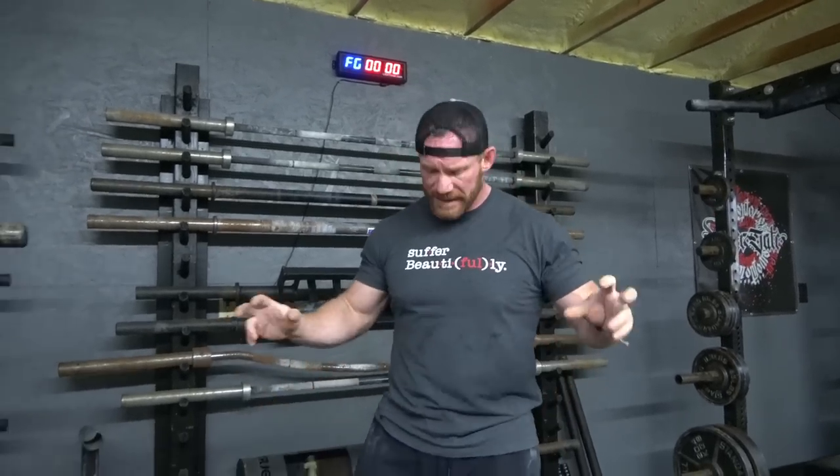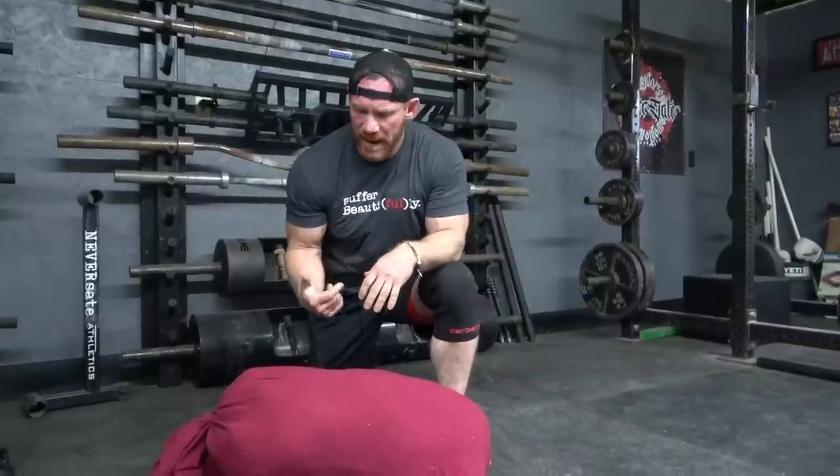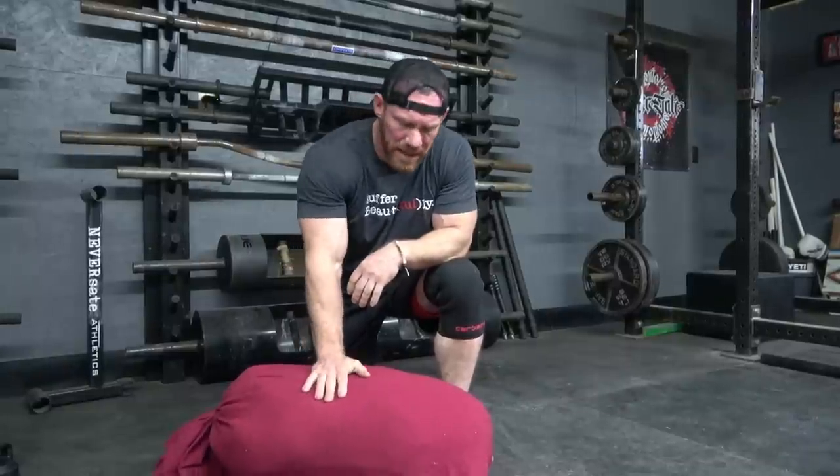What I have here as my sandbag is nothing more than a pillowcase with a sleeping bag wrapped inside, so that I can crush it to me and still be able to breathe. It reminds me of the same color tone as my face because I just got done training.